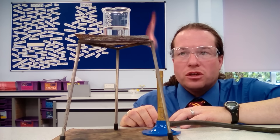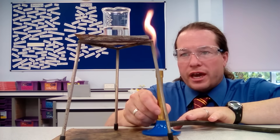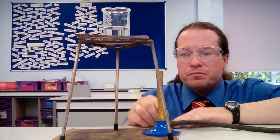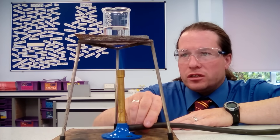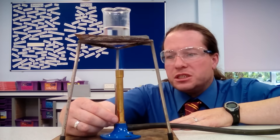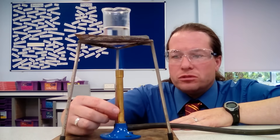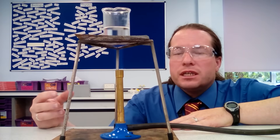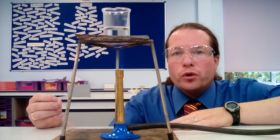Having lit the Bunsen burner on the safety flame, we open the air hole to get a roaring blue flame, then slide the Bunsen burner underneath. We want to heat the acid gently, so we don't open the air hole all the way, and we wait until it becomes nearly boiling.